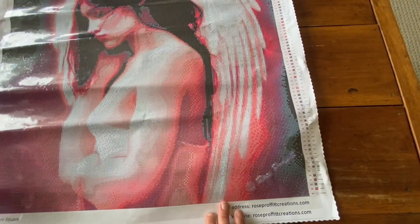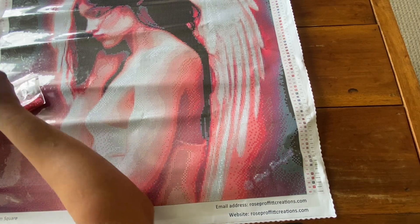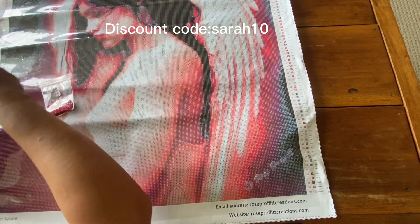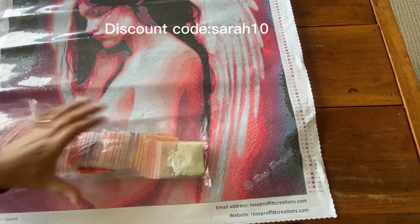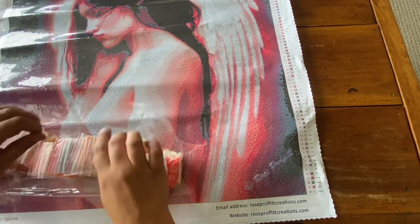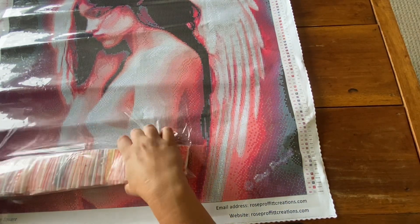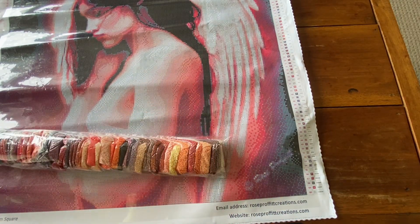I have a discount code for Rose's website which is SARAH10, and that will get you 10% off your order every time you order — it's not a one-time use code. I do not make a commission on the use of that code, it just goes to a different point. There's no obligation to use that code.